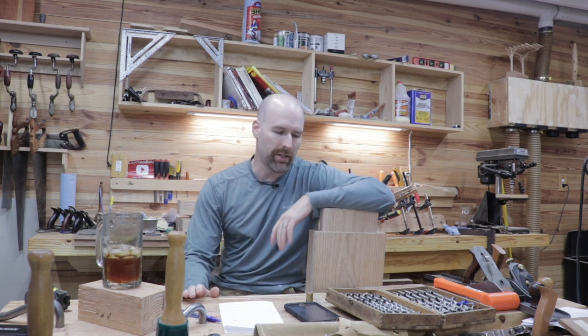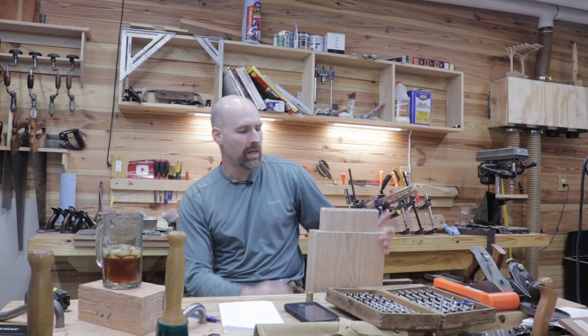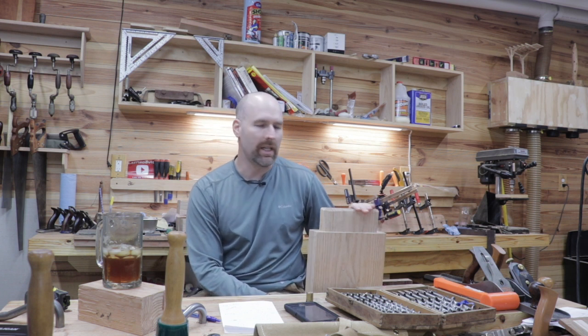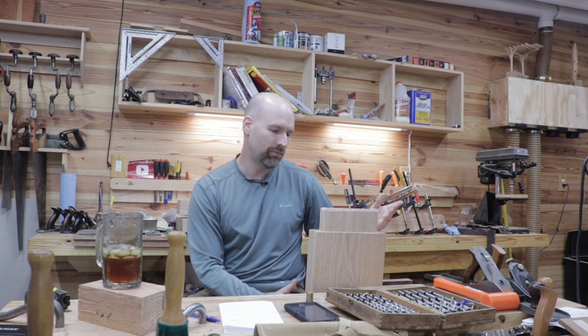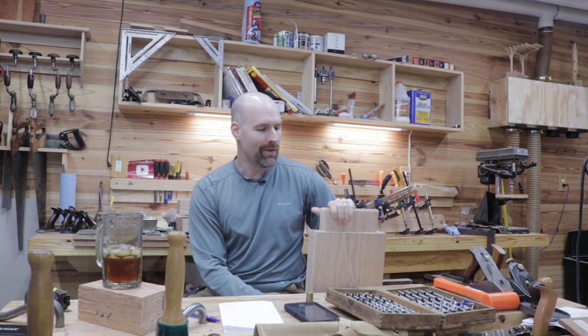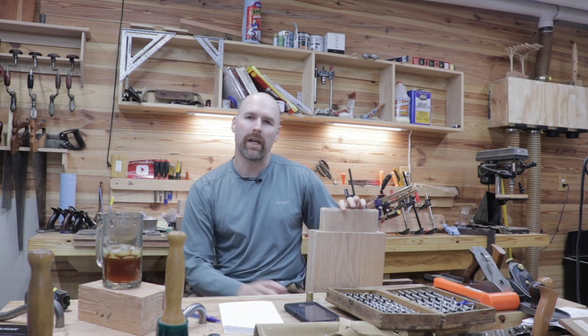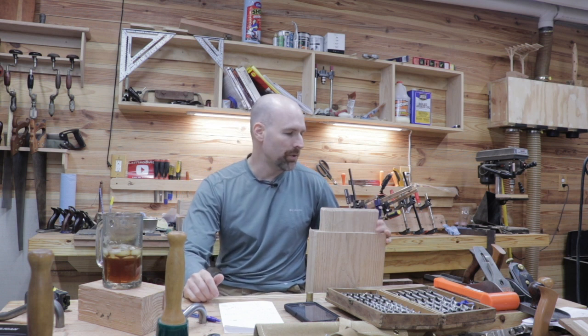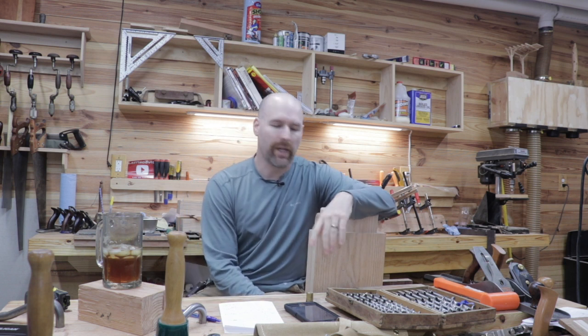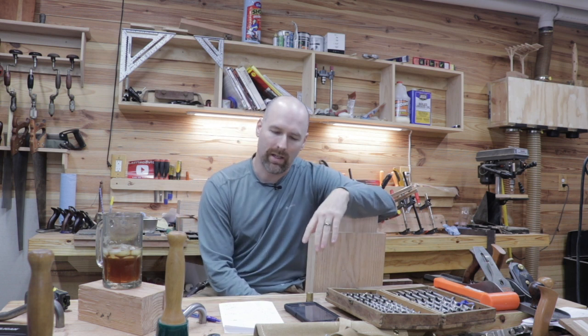The actual time it took to cut the tenon was 29 minutes and 53 seconds. I honestly didn't get in any hurry — just took my time and worked at a normal pace. You probably could cut it a little bit quicker using power tools, but it's very doable with hand tools and it really didn't take that long.